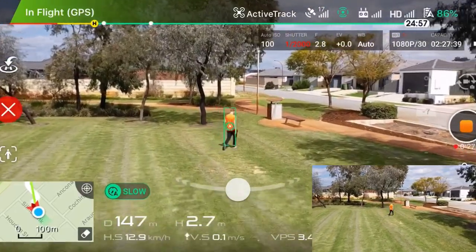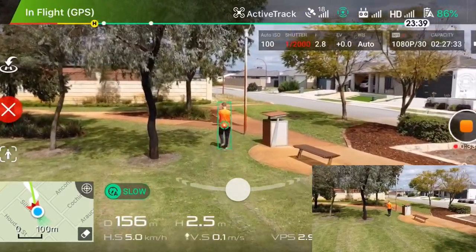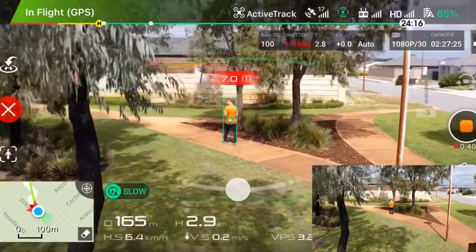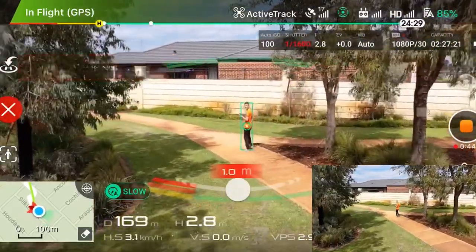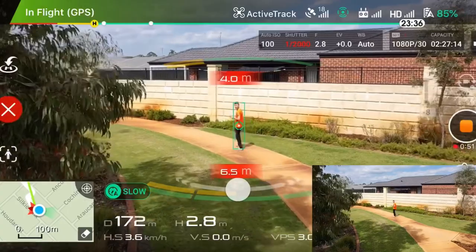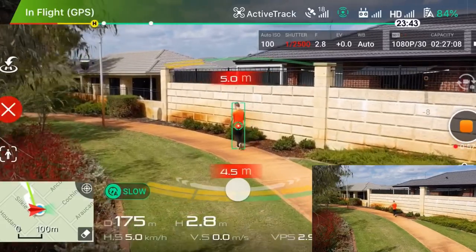I'm doing a quick test going between all these little trees to see how the obstacle avoidance works. The Mavic 2 Pro has obstacle avoidance all around it — top, bottom, left, right, and down. You can see it's still following me without me touching it. Obstacle avoidance is pretty good.